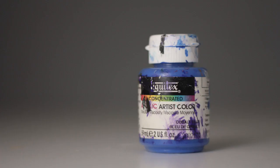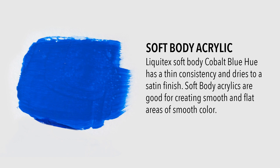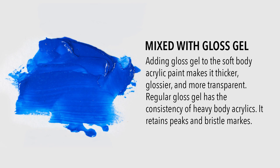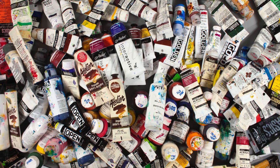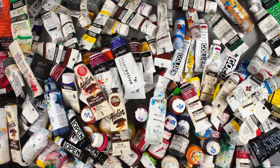For example, here is an old bottle of Liquitex soft body acrylics. Straight from the tube it goes on smooth without showing the brush marks. You can add regular gel to make it thick enough to create some impasto with the palette knife. Use thicker gels to create extra thick and pronounced textures. The gels may make the colors more transparent, but it's not as noticeable since you're applying the paint in a thick manner. This is much more economical than buying the same colors in different lines of acrylics.